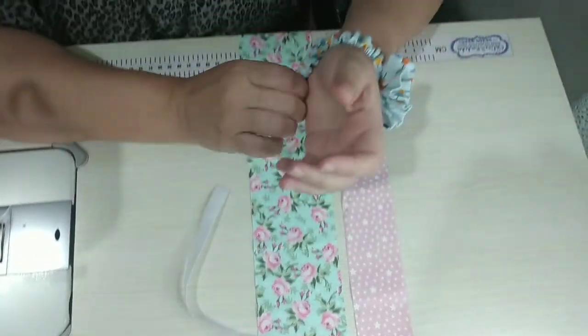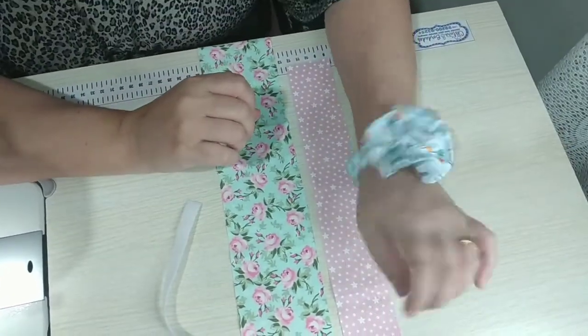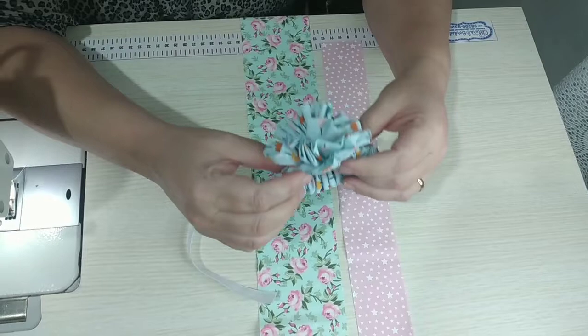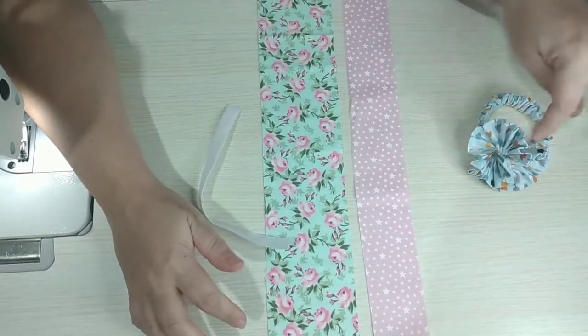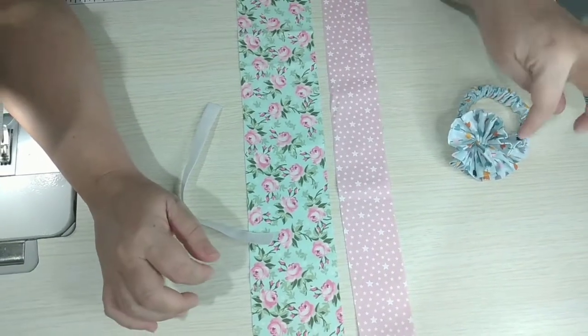Que graça, olha! Não é um fuchico, é uma florzinha. Eu vou ensinar para vocês como é que faz. Pode usar assim no pulso, que agora também está super em alta, ou então no cabelo. Mas é uma graça e super fácil de fazer. Esse daqui eu vou fazer um pouquinho maior. Depois eu passo o tamanho do que eu fiz para vocês.